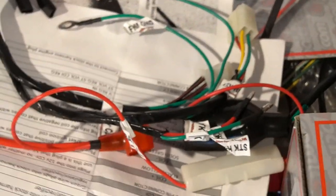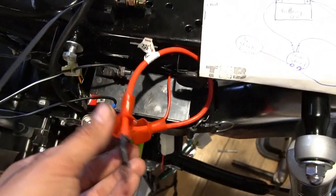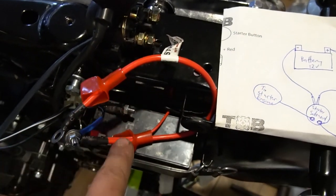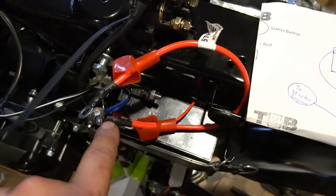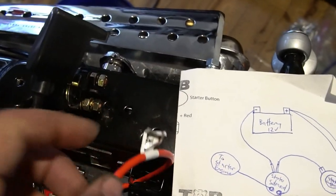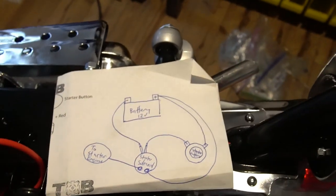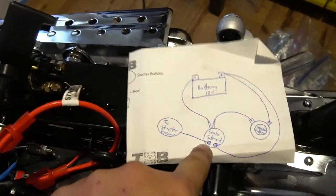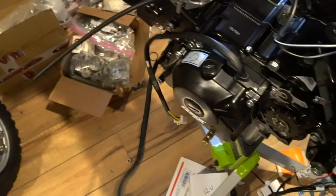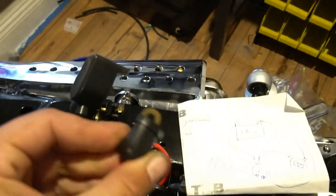Now it's time to wire in the sub-harness. On the sub-harness there's a positive lead — one of the connectors will go to the positive terminal block, and the extension lead will go up to the lug on the solenoid. The other lug on that solenoid is fed to the starter lead on the engine at the starter motor. So there'll be another lead that you connect at the solenoid going to the starter on the engine.